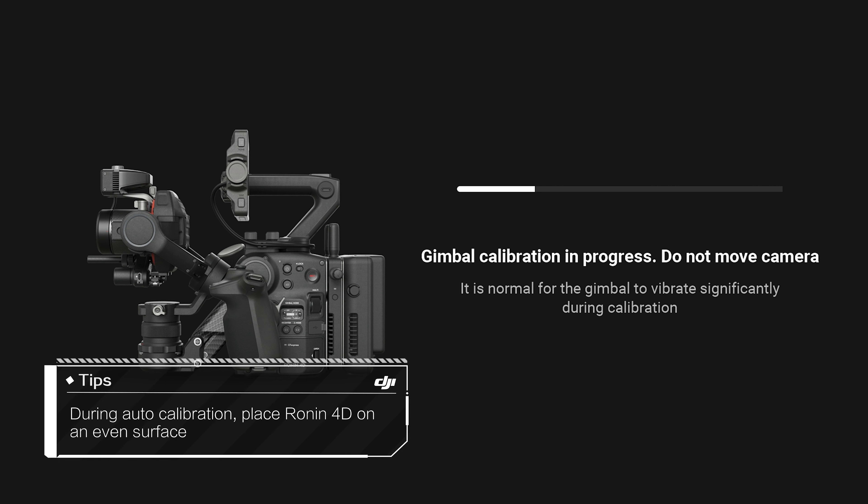During Auto Calibration, place Ronin 4D on an even surface. The beep sound during calibration is normal.